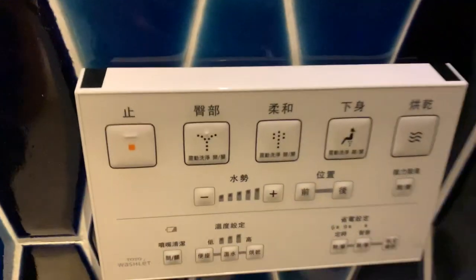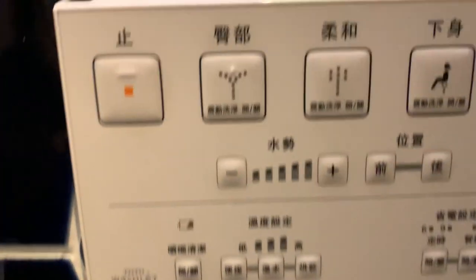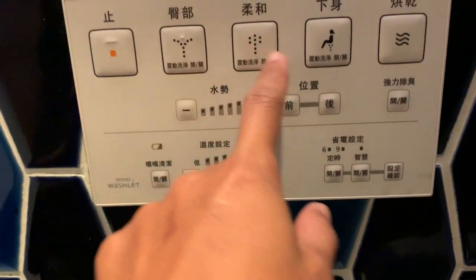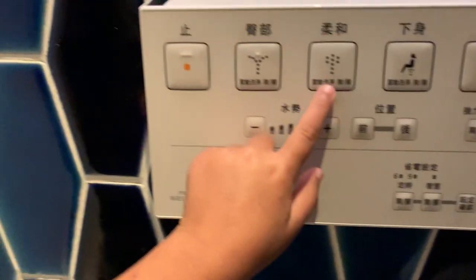Mobile, come here, I'm gonna show you something. Look, the toilet has a bidet! You want to try it? The seat is warm so it won't get cold, and it has a function that can rinse your butt. You want to try this? Okay, take off.